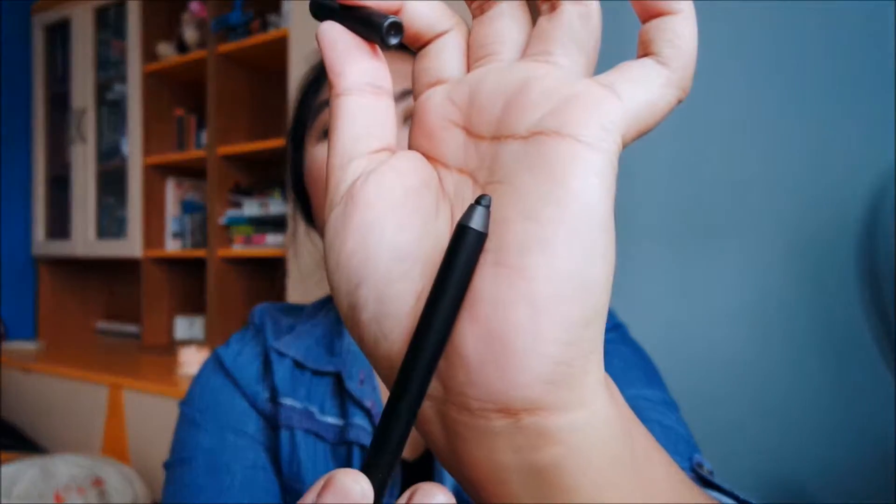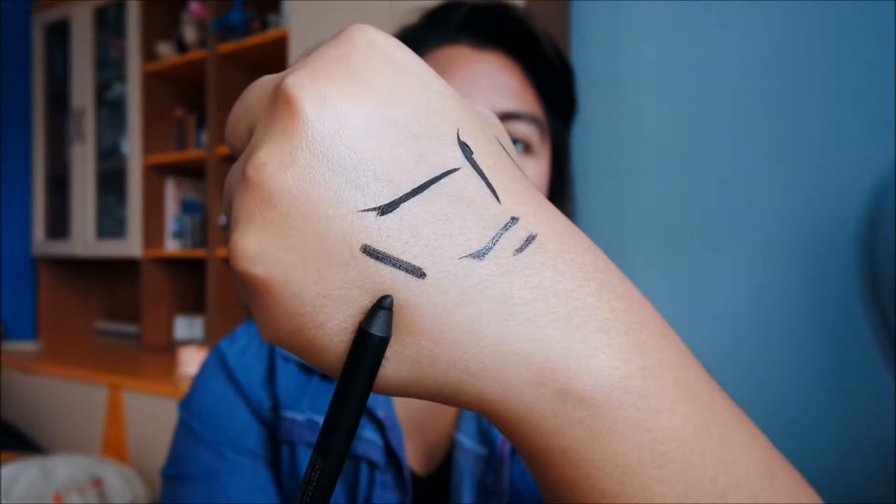Next is the pencil eyeliner — this is the Zoeva Graphic Eyes Black to Earth; it's just a pencil. If you don't sharpen it, it gets really fat. I use this to tight-line the top or bottom of my eyes, and it's really good to give you that fuller, bigger-eyes effect. But I don't like using it to do winged eyeliner because it gets very messy and doesn't give a clean, precise line.